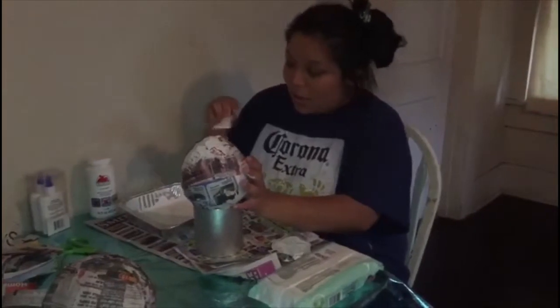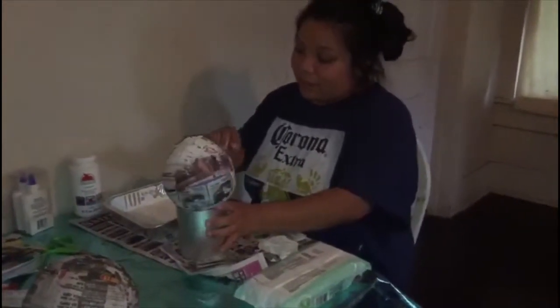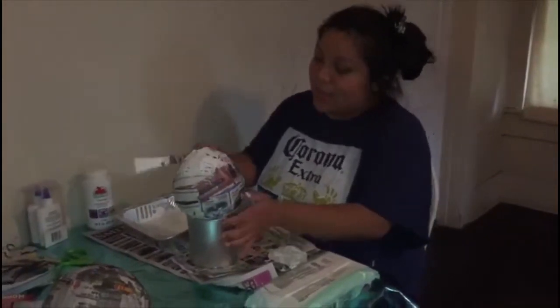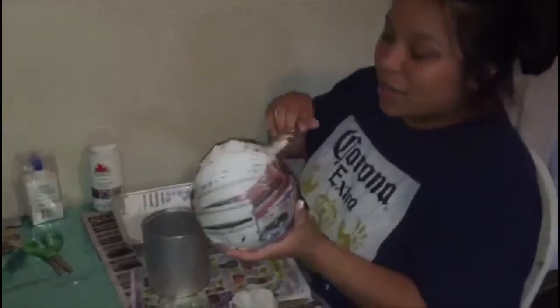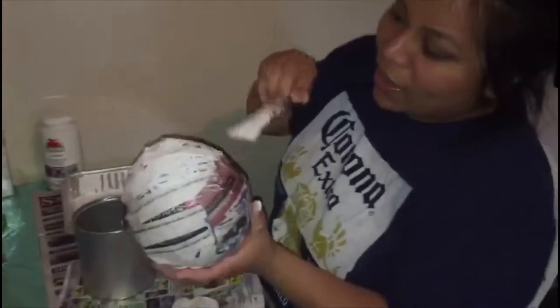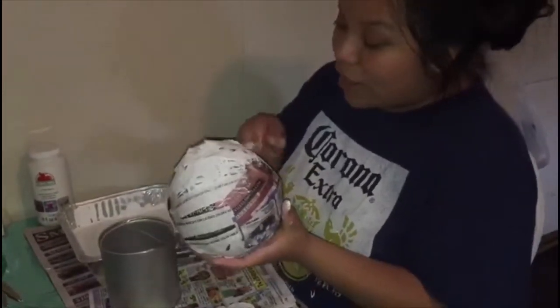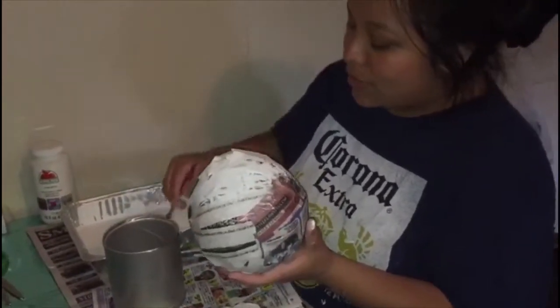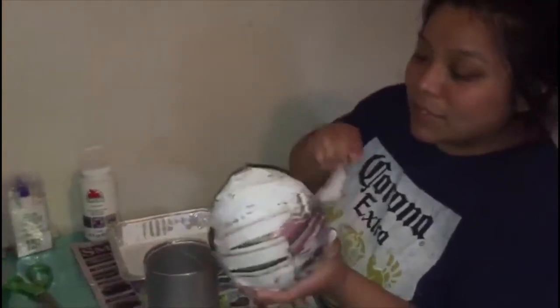I bought a bunch of colorful paint, so it's going to be really colorful. I can't wait to see how it turns out. I think it's easier to paint it like this. Painting is fun and messy, so be careful — I've already got paint on my shirt, but it doesn't matter, it's an old shirt.